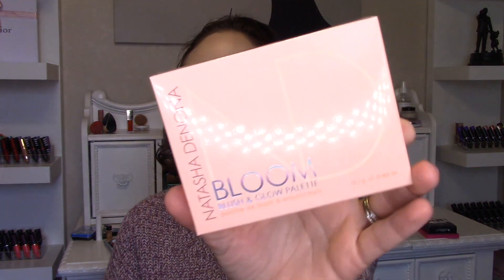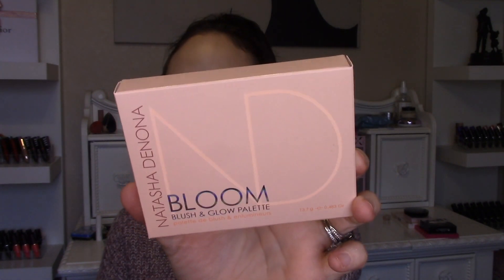We're going to start with the outer packaging — it looks like typical Natasha Denona fashion. It looks very similar to her typical packaging, but the Bloom text is holographic and it's very pretty. It's a little bit different than what she usually comes out with, because those of you familiar with her products know her boxes are usually pretty simple. The back has the palette diagram, ingredients, it's paraben free, not tested on animals, and made in Italy.